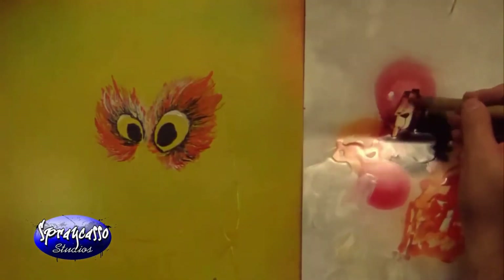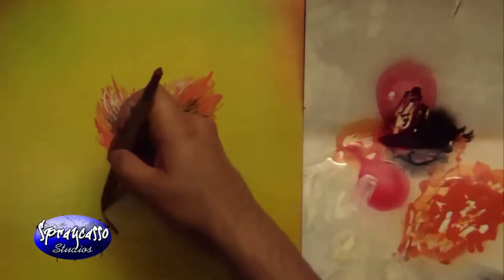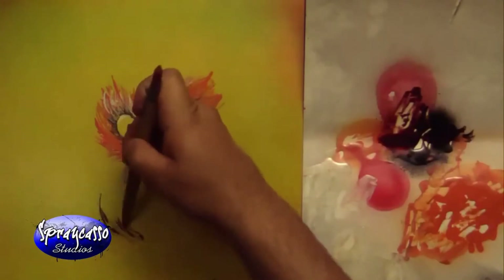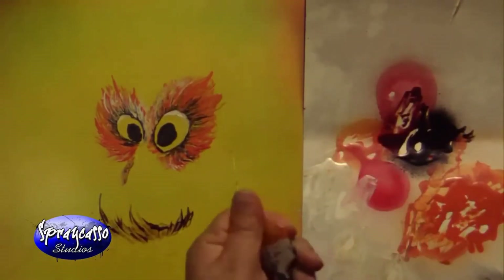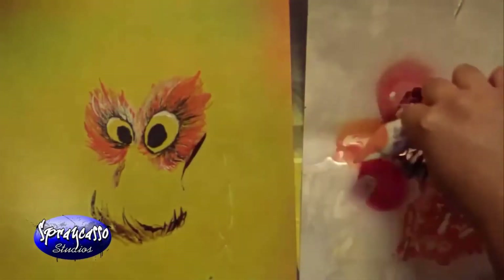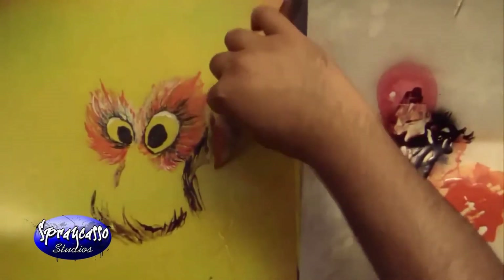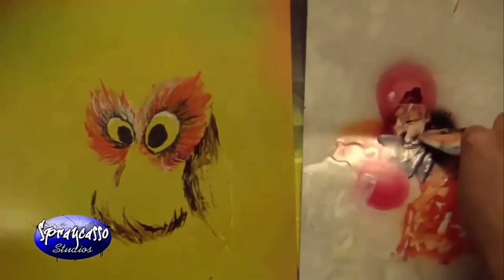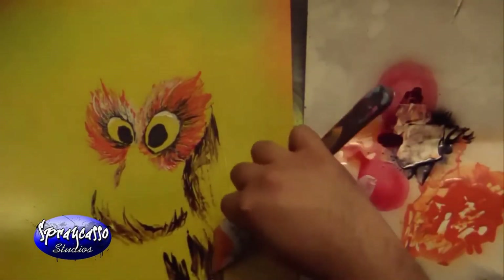We went ahead and did the same to the other eye. Now mixing red and black is going to give us a dark red. I'm just going to start creating the outline of the owl — these are going to be the feathers underneath. I'm adding some shadows, going throughout here. You can use the broad and soft tip Spraycastle tool. Basically I'm following the outline of the owl that I drew, mirroring some colors together — red and a little bit of black — to create some of the feathers hanging down.